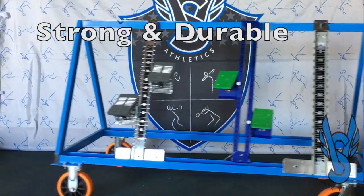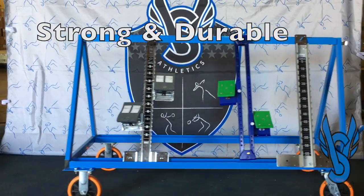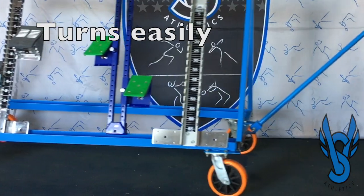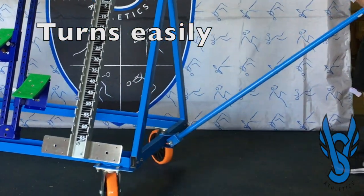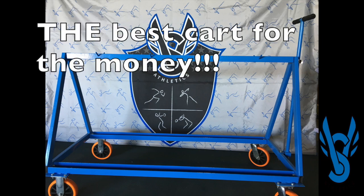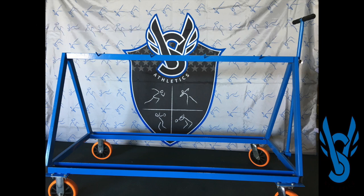Strong and durable are the first two words that come to mind when you start moving the starting block cart around. With its large 6-inch wheels it maneuvers easily and can hold any manufactured block. And for the price, there's no starting block cart in the market that is better.